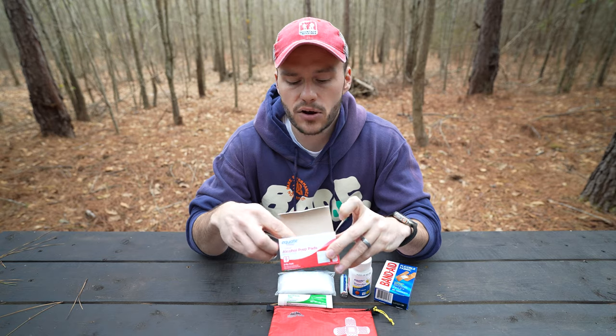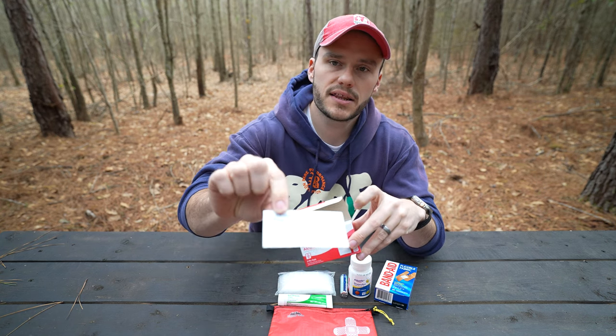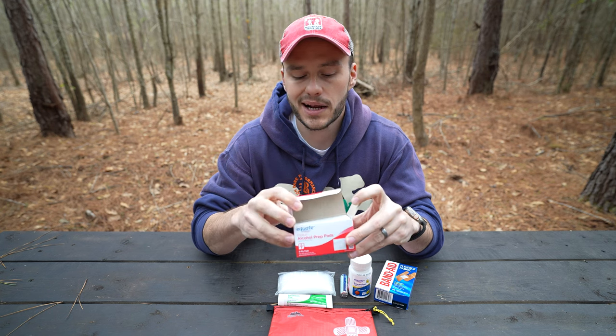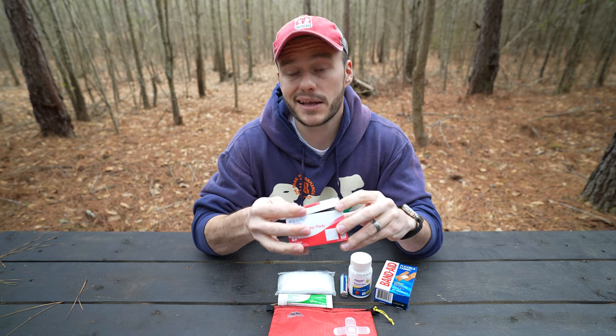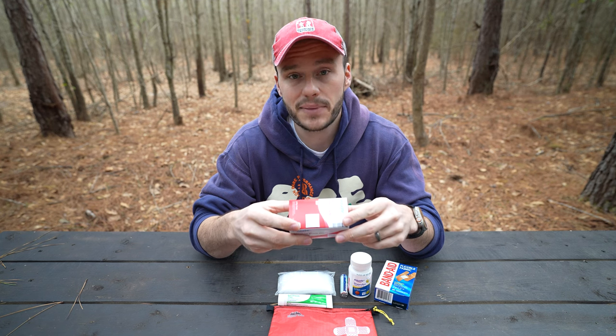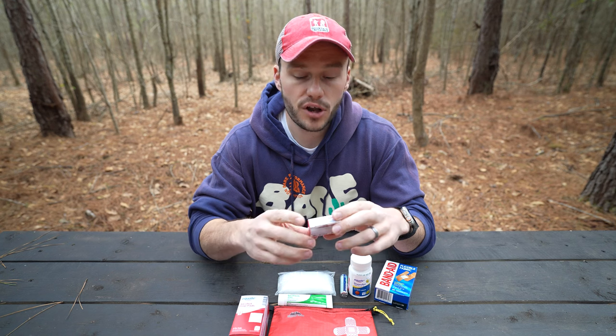These are alcohol pads, definitely for cleaning a dirty wound. I'm going to put about 10 to 15 of these in the kit so I have them ready to clean a wound, clean up a cut, or clean a burn — that way when I bandage it up, I've done my best to remove any bacteria.